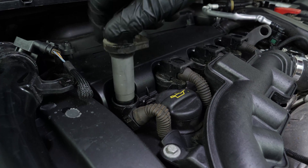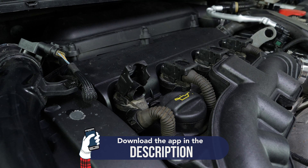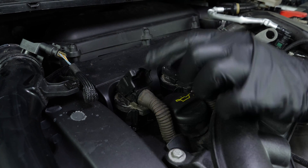Replace the ignition coil — you will hear a click when it is correctly put in place. Reconnect the electric terminal. To do this, the locking hood must be lifted. Insert the terminal, then push the hood downwards.